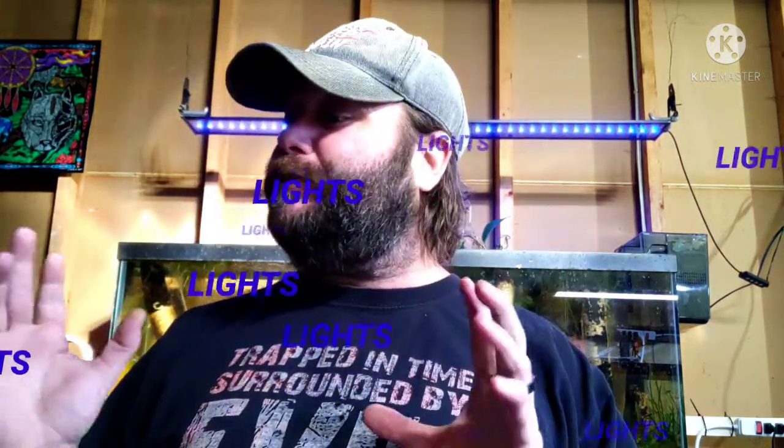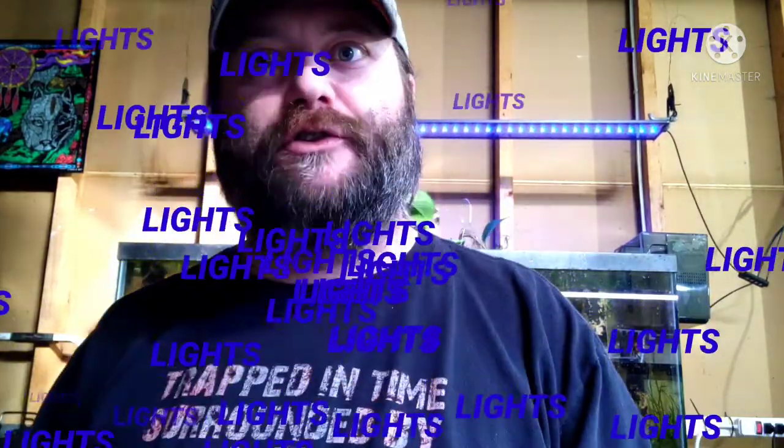Today it's not going to be about plants. It's not going to be about fish. It's going to be about a couple new lights that I got, and they were on sale. Normally I would not spend this much money on full-spectrum lights, but I got a discount on them. I had to get a light, and I'll tell you why.